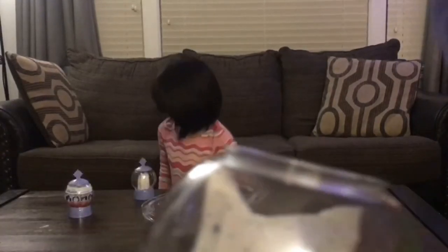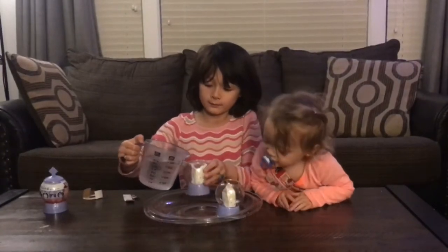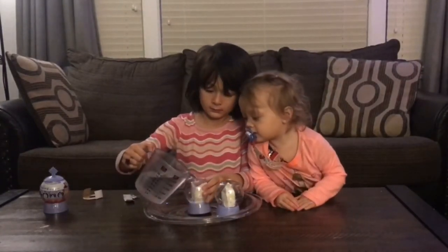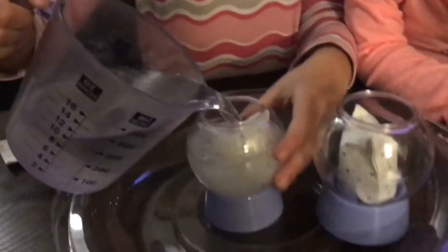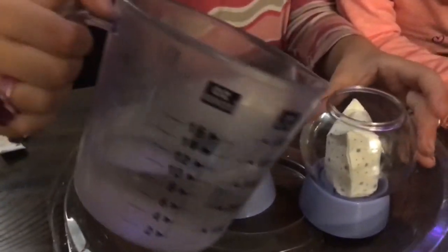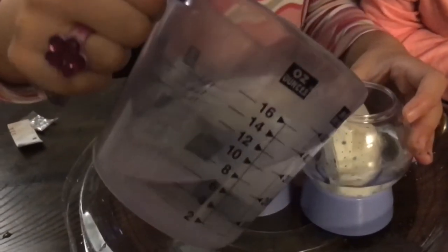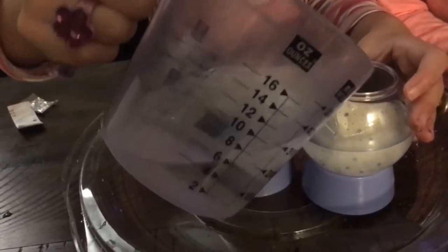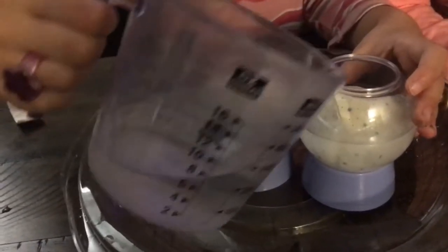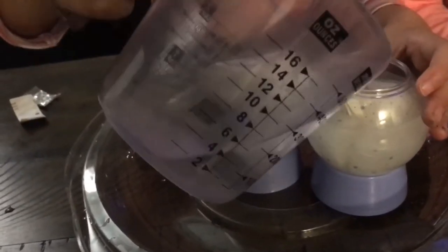I'm going to open the lid. Are you going to open that up? I'm going to pour water now. Just a little bit more. There. I'm going to put some on Ava's. There. Good? I think you have to fill it up. Okay, that's good.